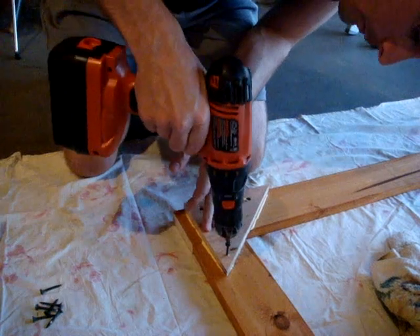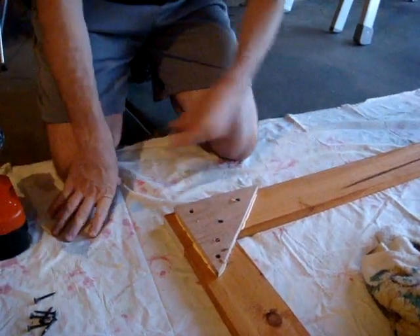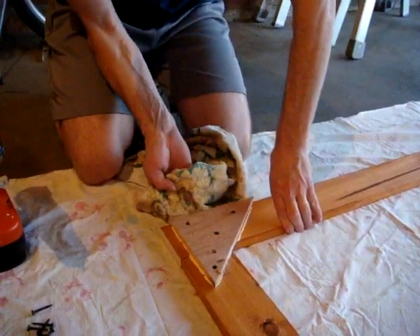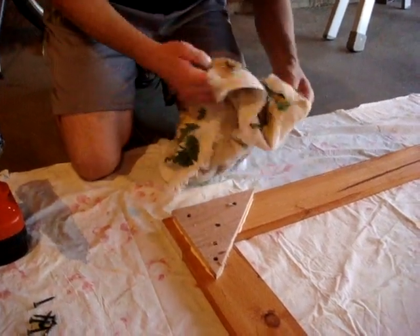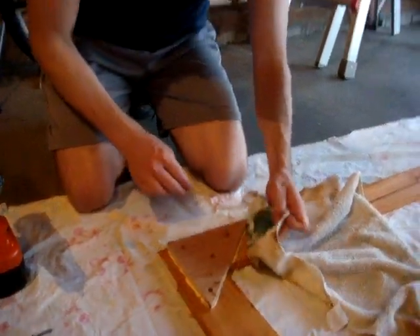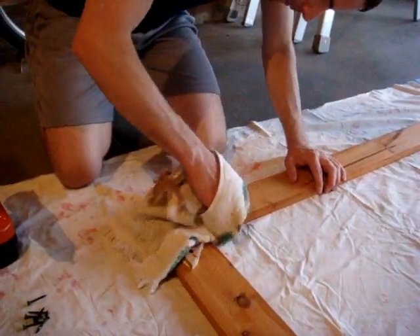We're just using drywall screws. We're trying to recycle or salvage as much stuff as we can. We had finished our basement and had plenty of drywall screws left over, so we are using those. Jacob's going to wipe up all the excess glue, and then we'll move on. I obviously used a little bit too much, so next time I won't put so much on — note to self.